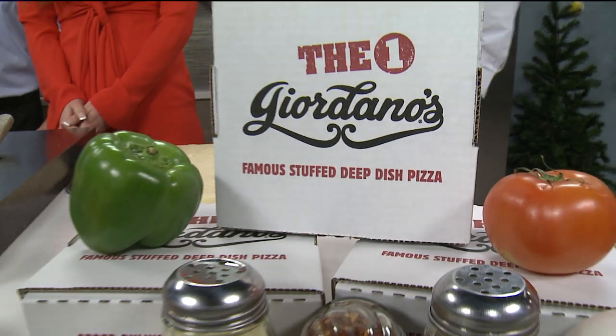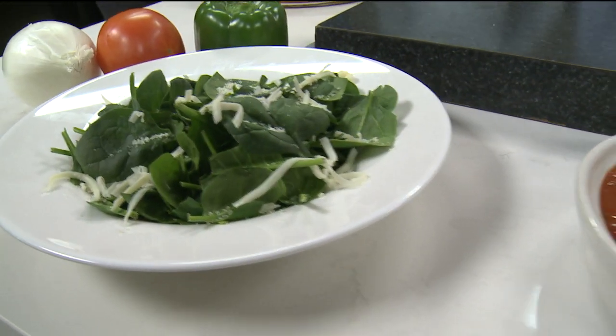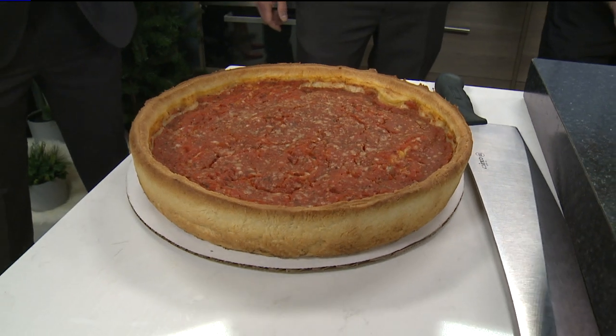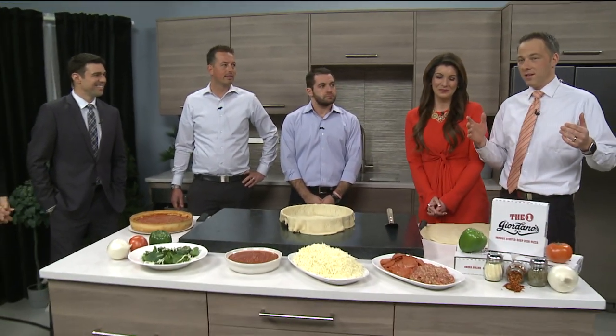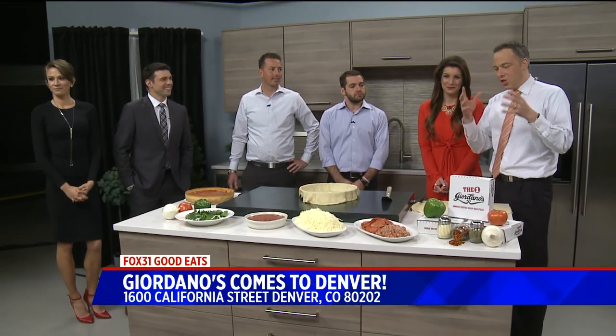Welcome back. It may have taken a few years to get up and running, but a popular Chicago deep dish style pizza restaurant has now opened here in Denver. You may have heard of it — Giordano's. It's one of the classic Chicago pizza joints, and we're pretty lucky to have it here in Denver. This morning we are getting a look at how they make a Giordano's pie.